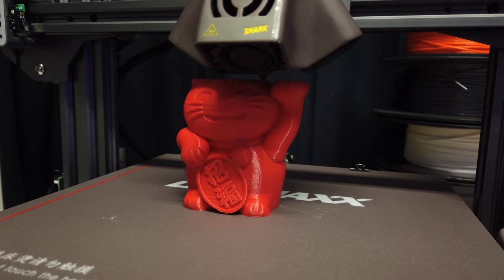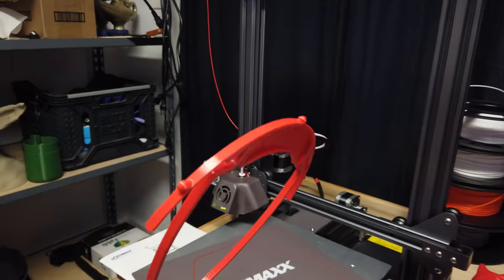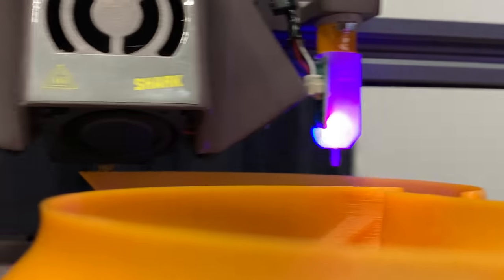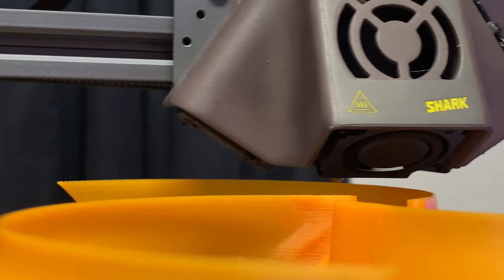Out of the box, prints were okay. I was using some red PLA that was included with the machine, and it was giving decent results. However, switching over to the orange PLA they included gave better results.